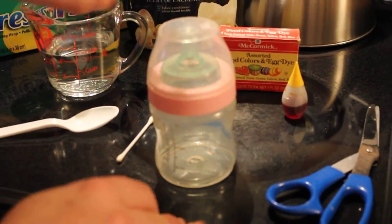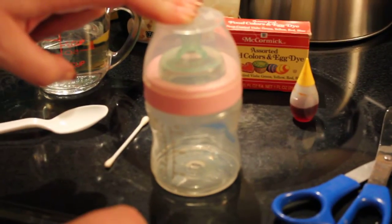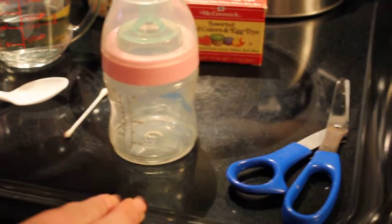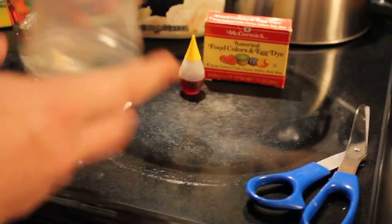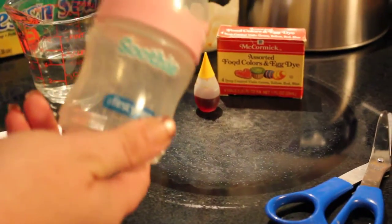Infant bottles are different than bottles for older babies. If you want to make a bottle for an older baby, do everything I'll show you except for using the yellow food coloring. Infant formula has a little bit of a yellow tinge to it, so that's why we're going to be using the food coloring. So the supplies you're going to need is, of course, a bottle — I'm using a Sooty infant Sooty bottle, you can use any bottle you want.